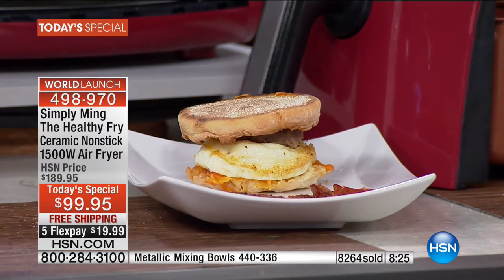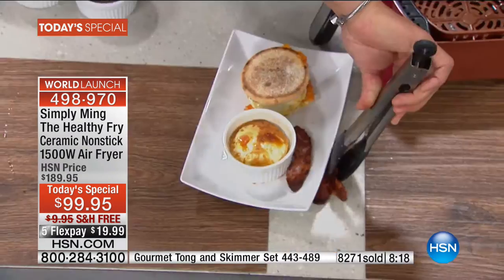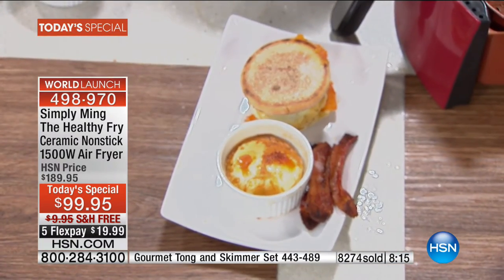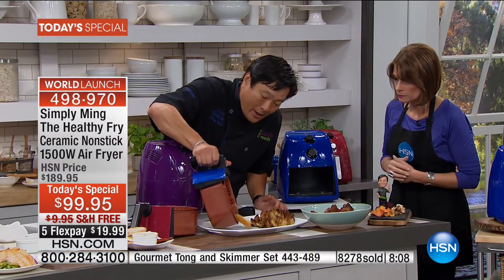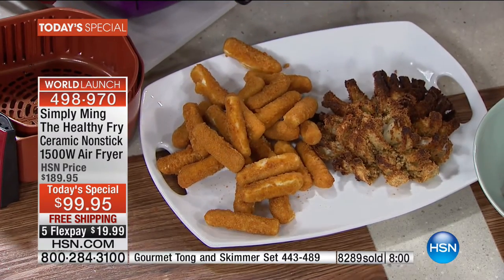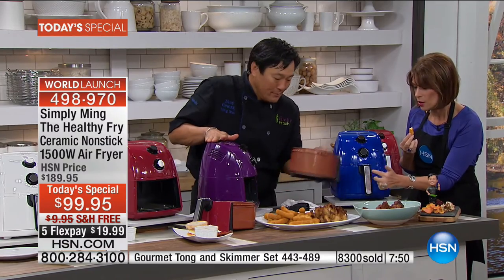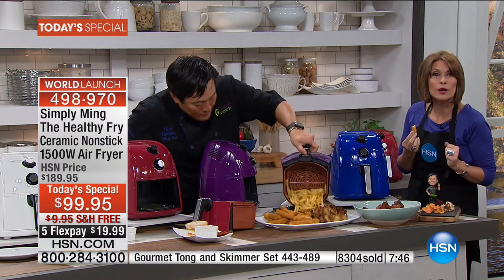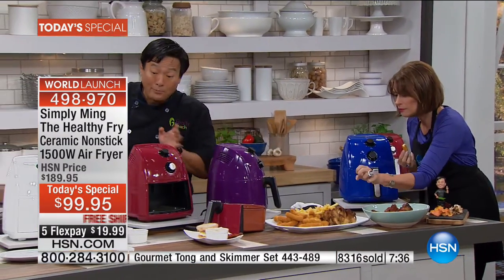Three pieces of raw bacon went in and they're perfectly cooked and crisp. I like eggs in a ramekin too — serve them like that. Mozzarella sticks have been in seven minutes from frozen. You can hear the crispiness. Just in case you think we're adding a sound effect — you can see these are hot. Both pieces go right in the dishwasher. It really couldn't be easier.